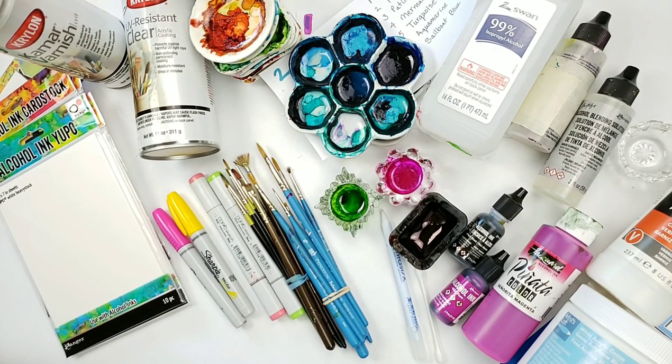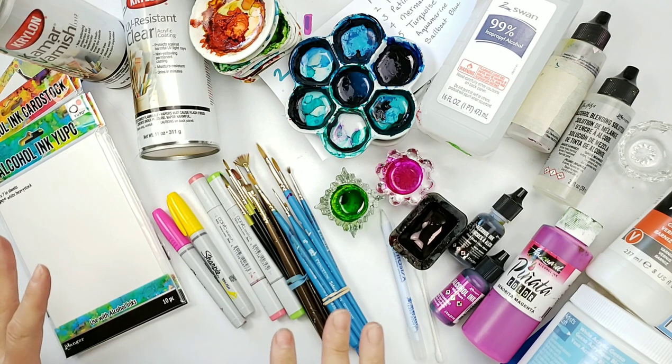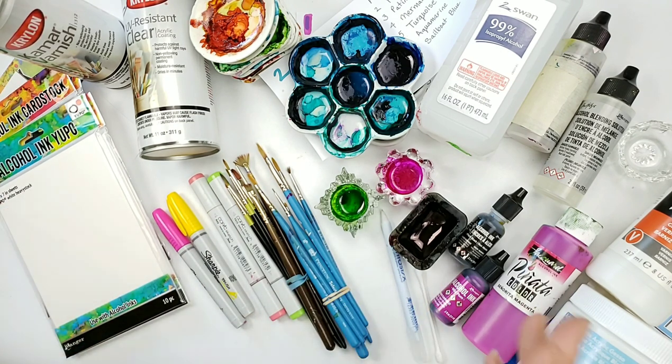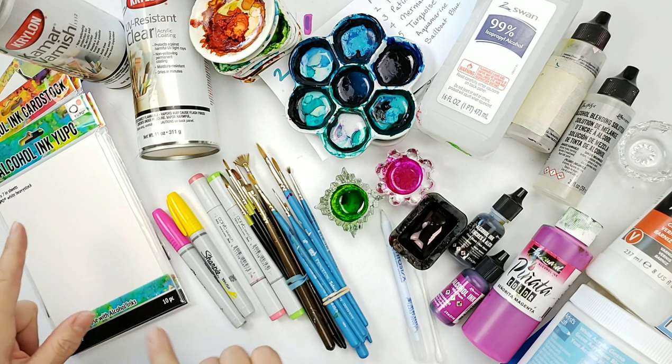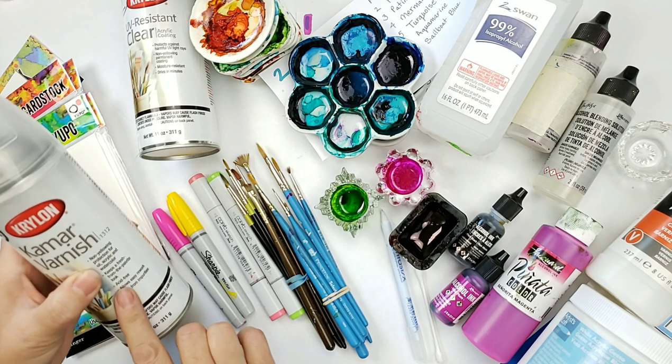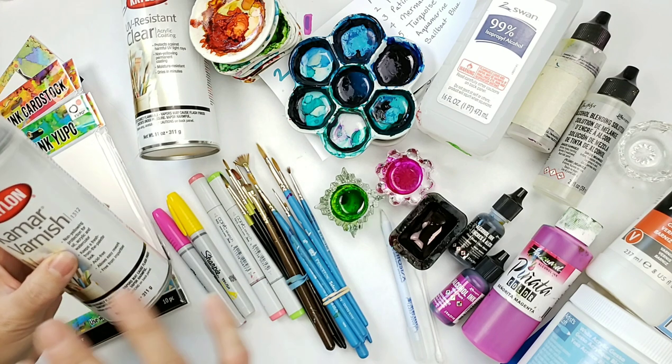Hi, my name is Teresa Kovlak and today I am going to walk you through everything you see on this table. We're going to talk a little bit about it, but we're not going to make this a long drawn out video. At the end of this video, we'll go outside and I will show you how I put the sealer on my paintings.